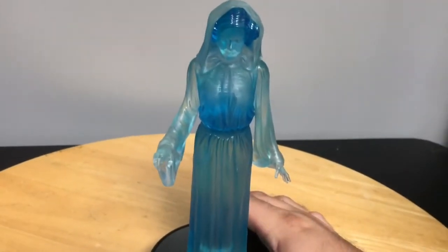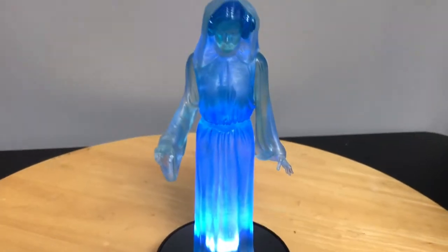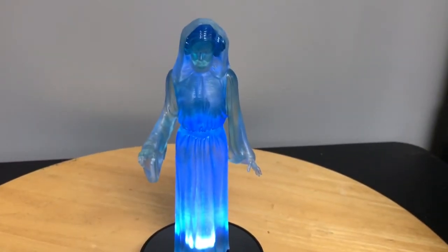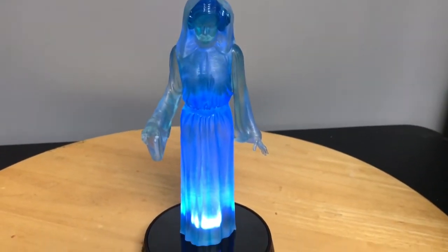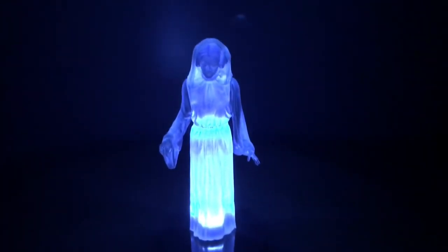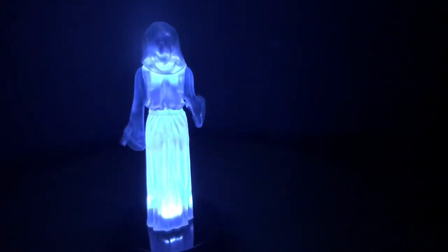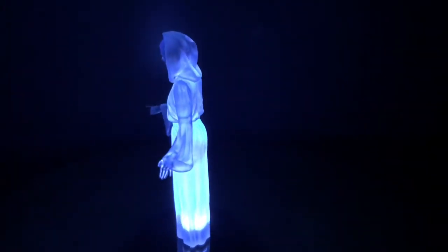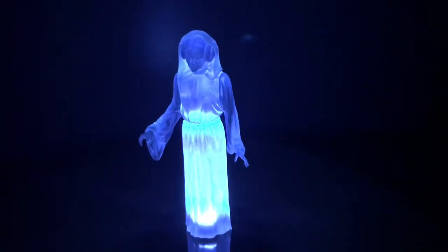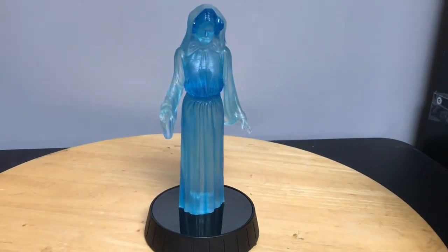We'll try it one more time just to make sure. Now we're in the dark — hit the button one time so we can see the light. "Help me, Obi-Wan Kenobi. You're my only hope." It'll stay on for 10 seconds and then click off. Alright, so you got to see the effect.